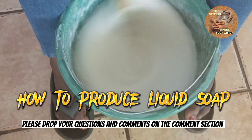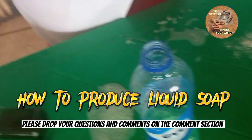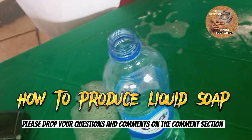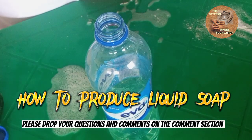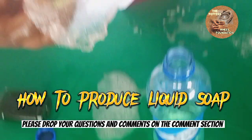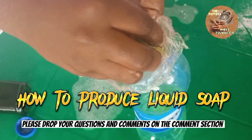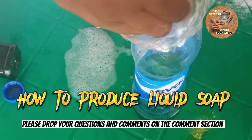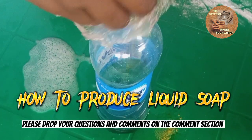Now we are going to dissolve our color. There are oil-based and water-based colors. We are making use of water-based color, so you use water to dissolve it. When you buy oil-based color you use oil to dissolve it, but since we are not using any oil in our product, we are going to use water-based color. This is green color — you can use any color of your choice and to your taste too.